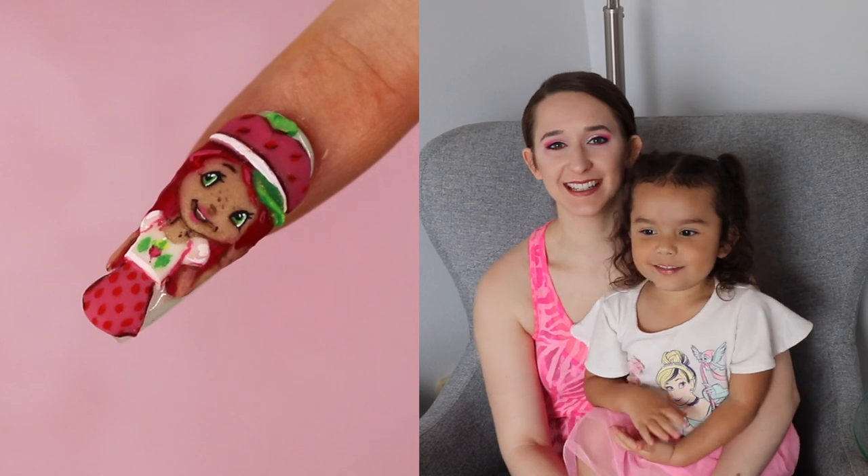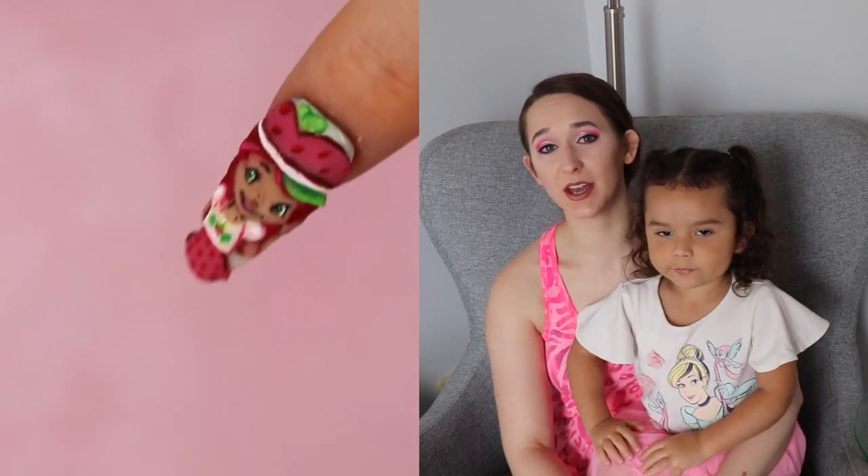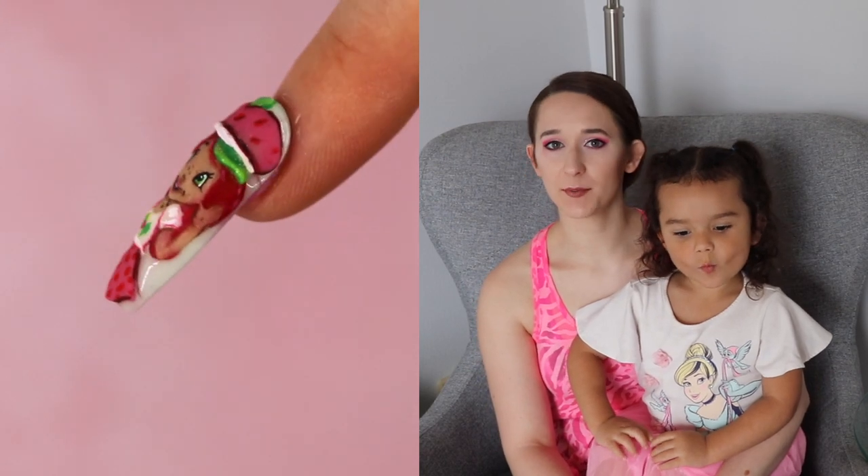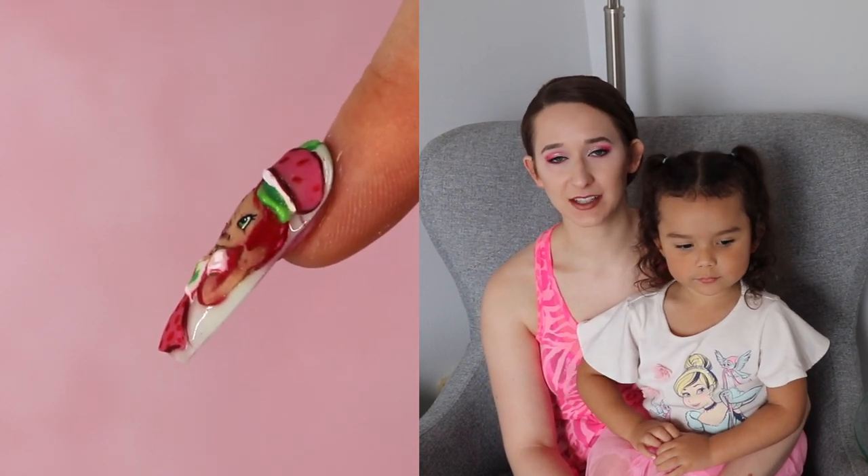Hi guys! Hello everyone! In today's video I'm going to be showing you a strawberry shortcake design that is just very kind of more simple for my 3D stuff — a style that I used to do a lot.